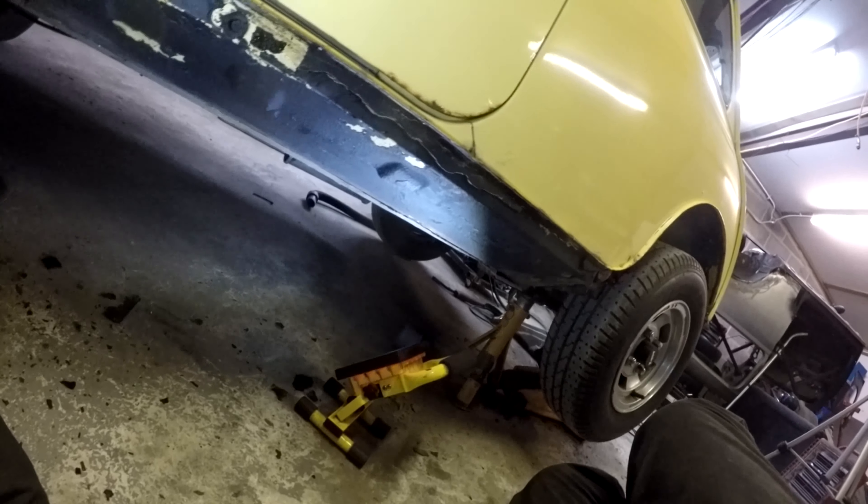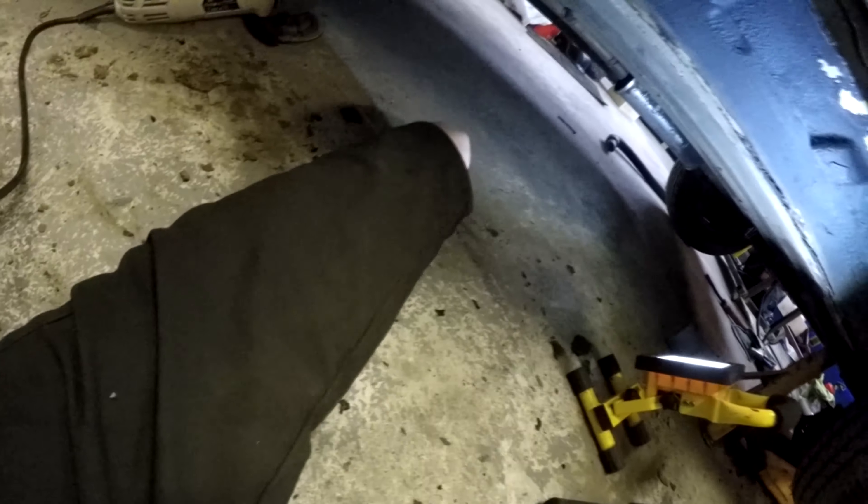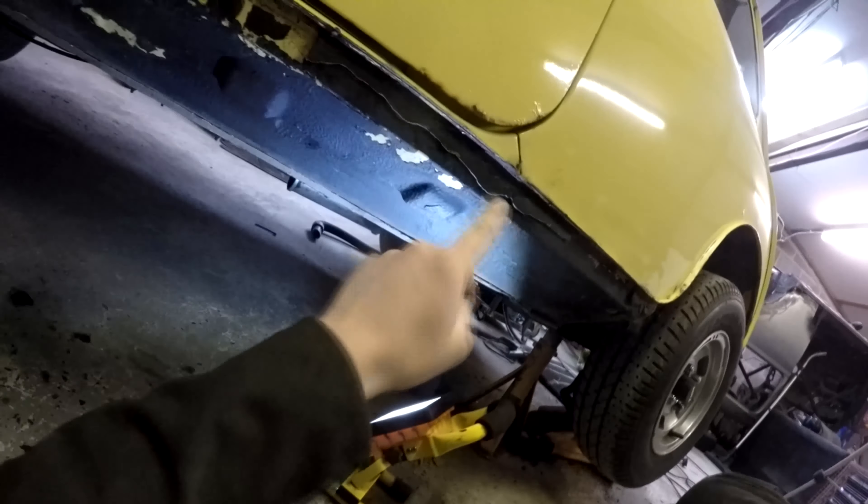All in all, it could be a lot worse - it really, really could. Some sealant was also used in the holding on of my sills.